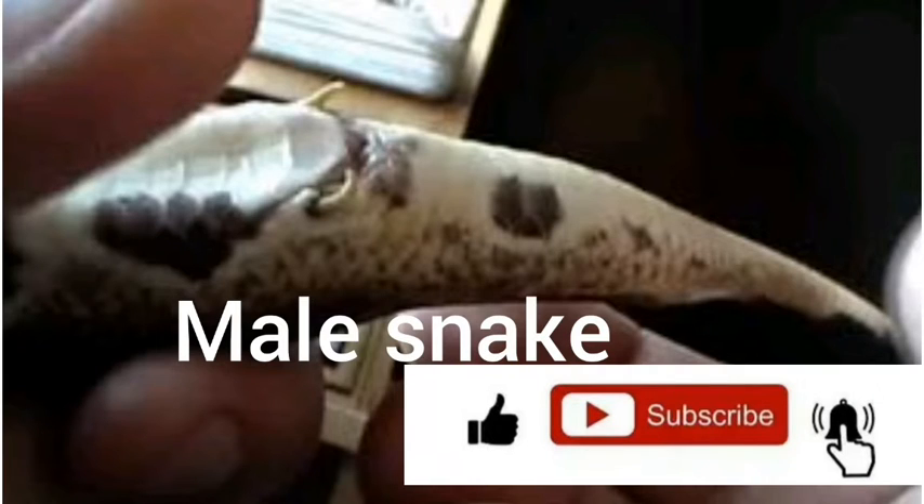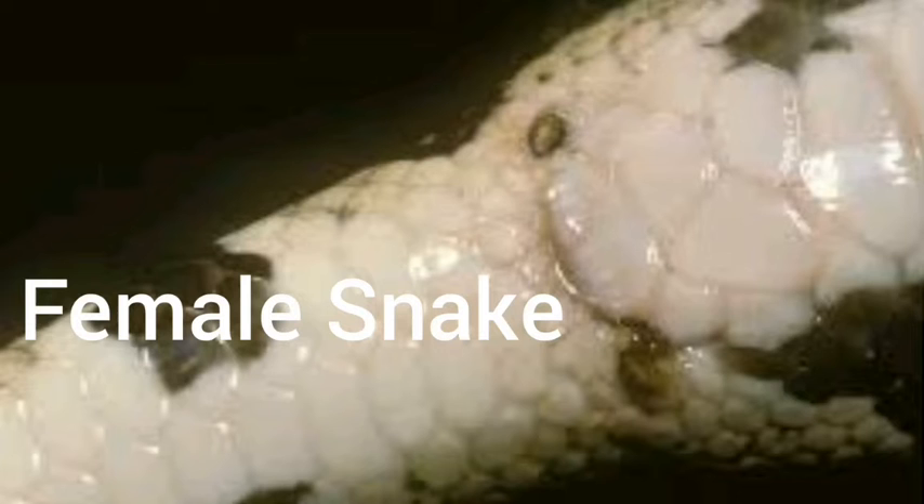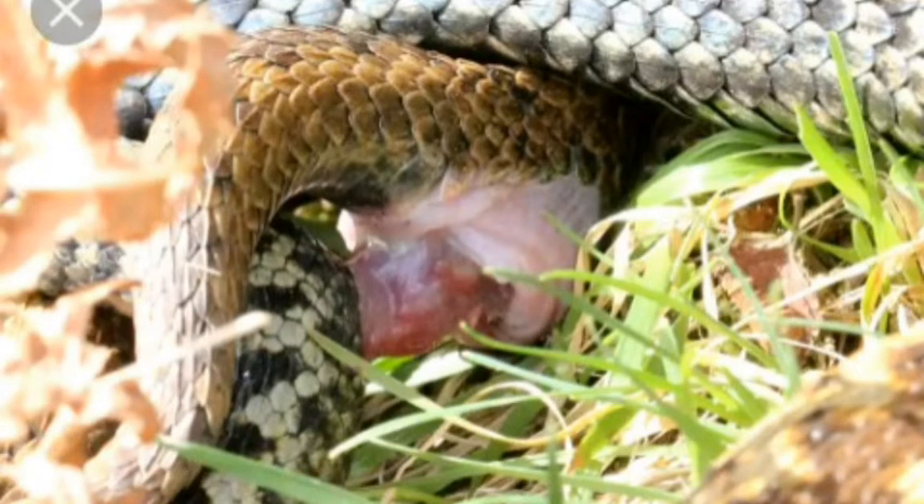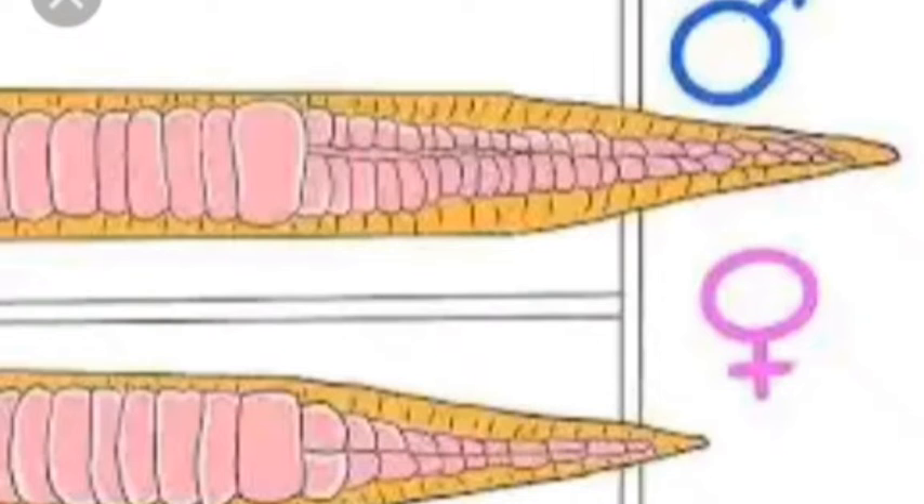In the males, this spur can be a little bit longer, while the female spur is very short, as you can see. Male snakes use their long spur to stimulate the female and hold the female in place during copulation. A male may still be a little bit stronger, a little bit bigger, for the same reasons.